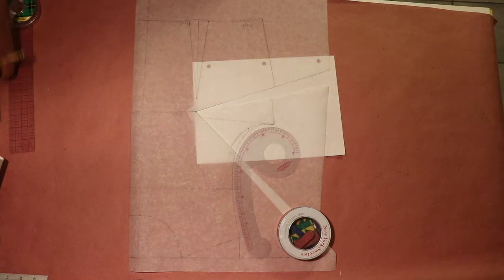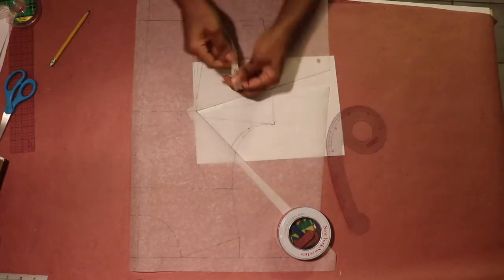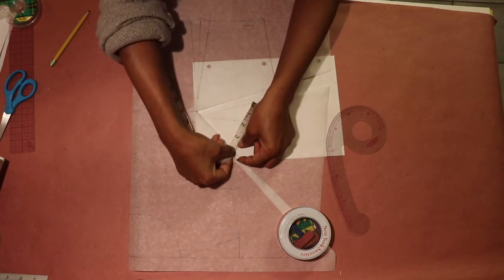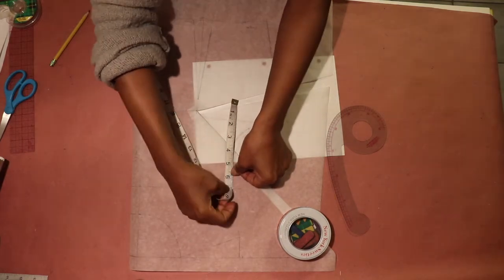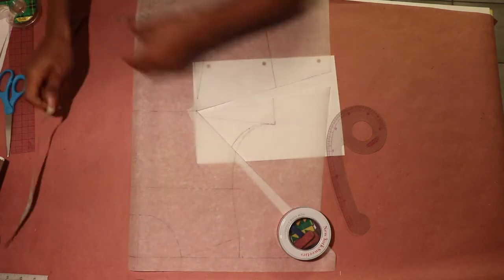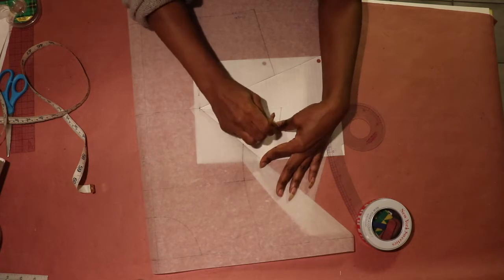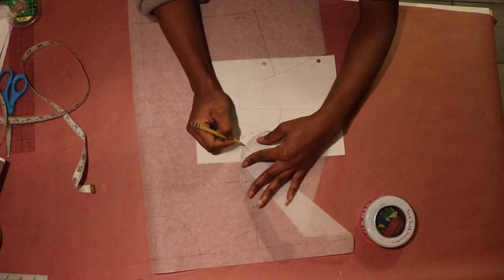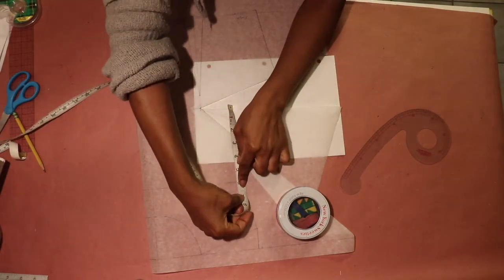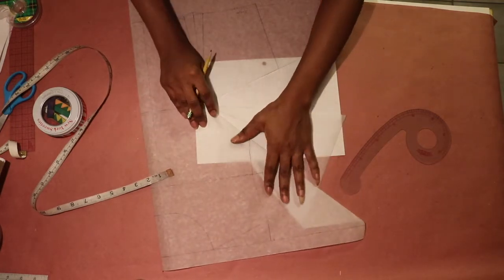Remember, the front armhole can measure no more than 8 and a half inches — equal to the back armhole — or half an inch less, which would be 8 inches. I repeated the process of folding my armhole, redrawing it, and measuring it to make sure it measures no more than 8 to 8 and a half inches. I still didn't get my desired goal so I repeated the process again.